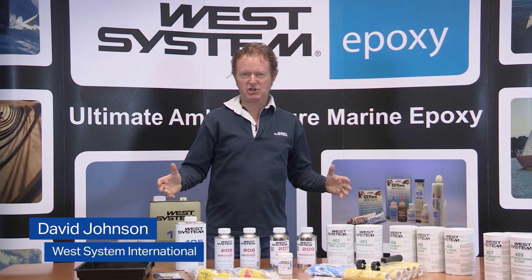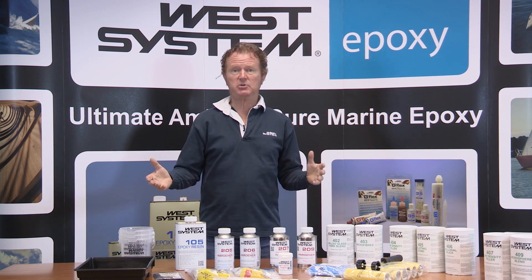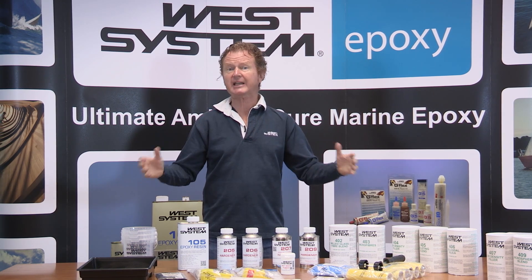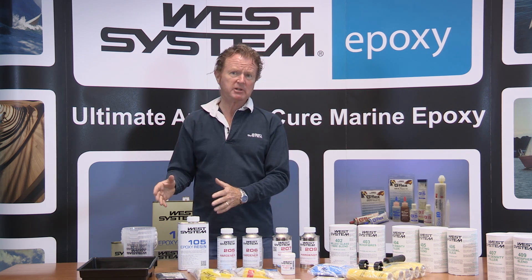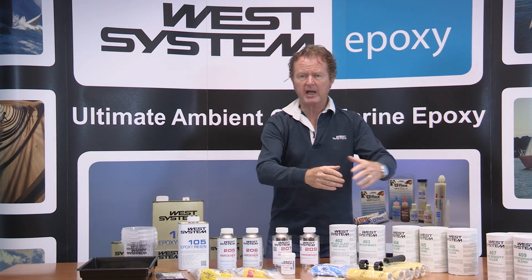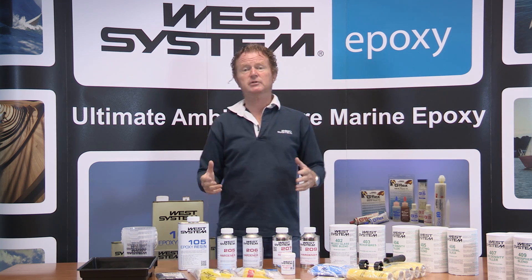We have a wealth of information available on our website and technical literature, but you yourself might be going into a chandlery shop looking at epoxy systems, and there's a wealth of product out there that can be very confusing. Our West System epoxy is a system — a system of resin, hardeners, fillers, and ancillary products that make it very easy to apply for a great many different tasks.